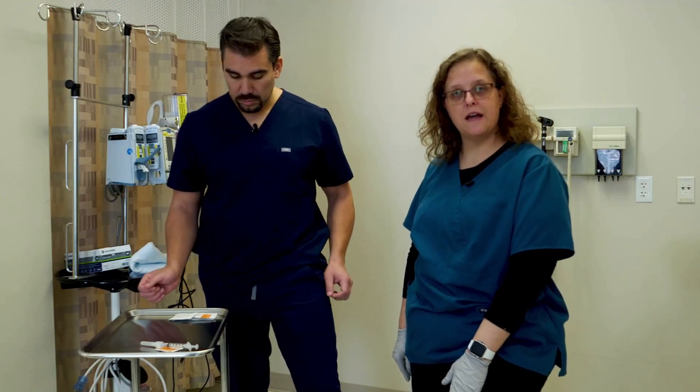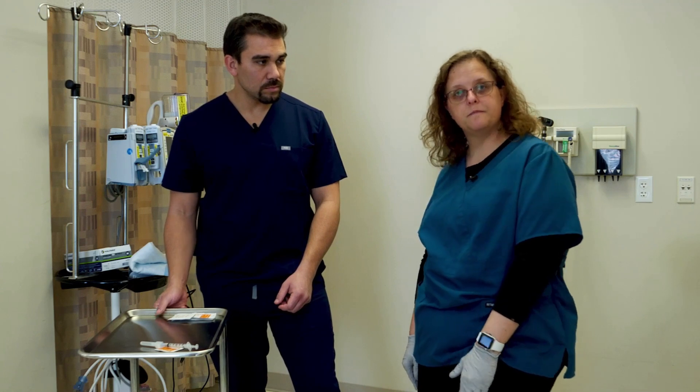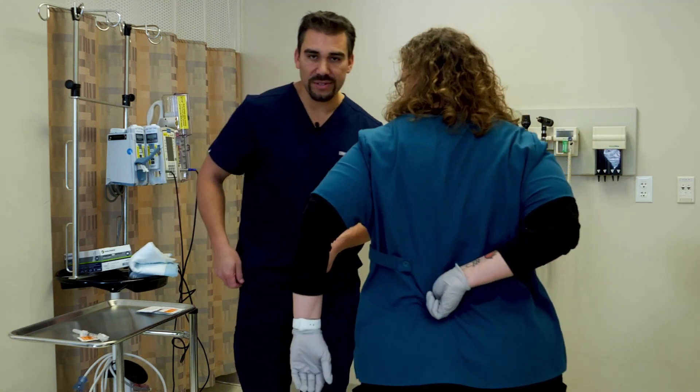For children, that's where our best IM sites are because some of their other muscles aren't very well developed yet. We also have two glute locations. One of them that we don't do anymore is the dorsal gluteal.